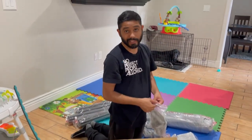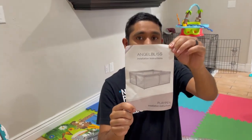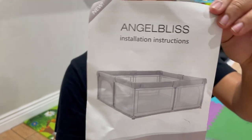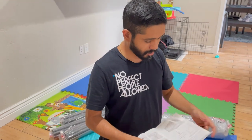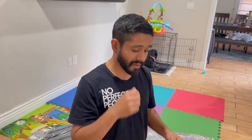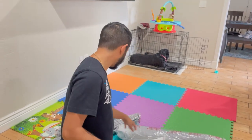So we're going to do what we like to do here and read the instructions. You can kind of see here what it looks like — a little before picture — and then we'll show you later on when it's fully built. We'll also make sure to put a link to it in the description below, so make sure you check it out. It's from Amazon, just like a lot of things.